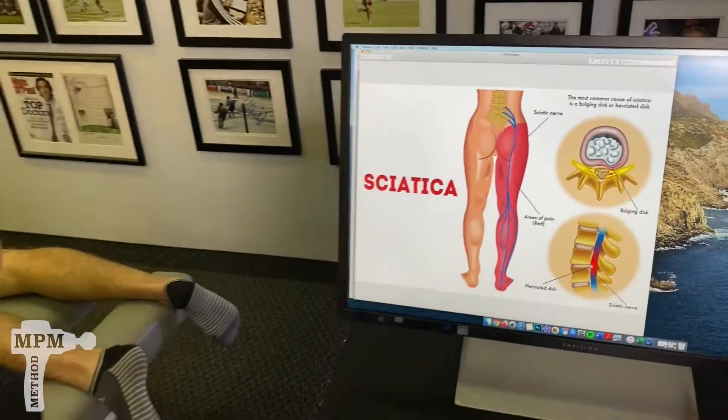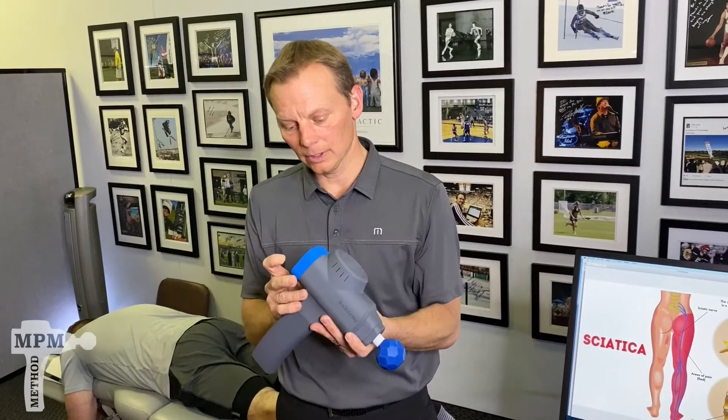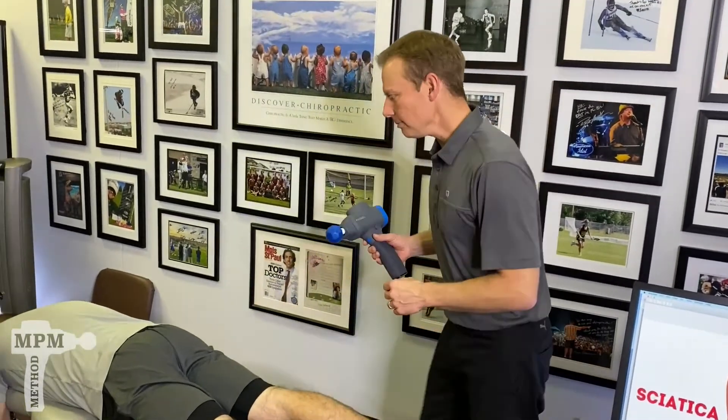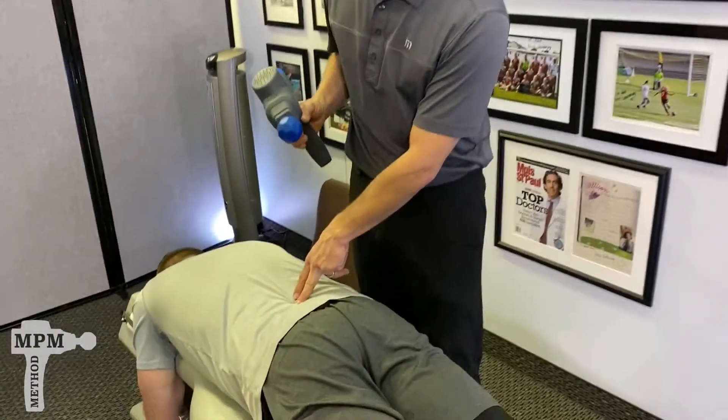To work it with the biozoom, we use the blue tip on the number five setting, and we're going to focus on the low back and releasing the pressure in the glutes. For many people with sciatica, the problem actually starts in the low back spine.